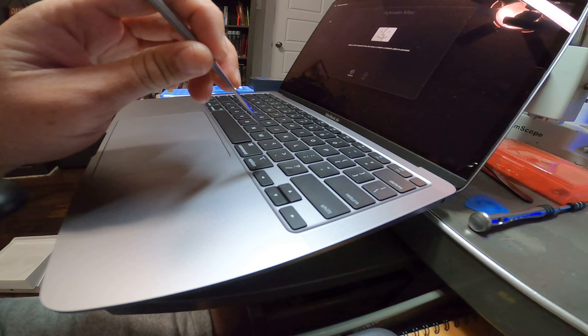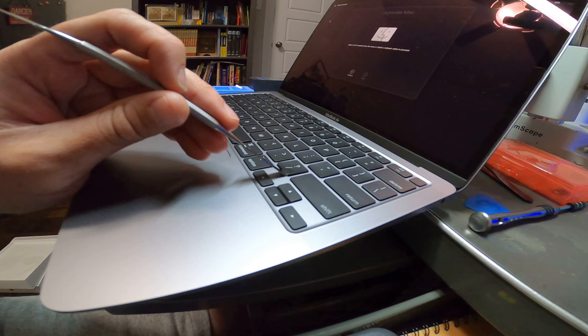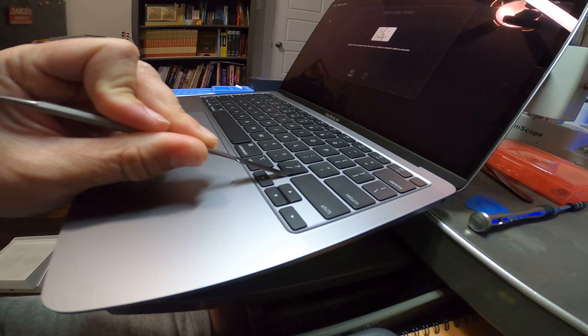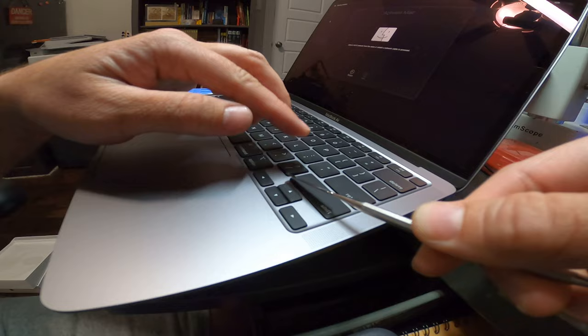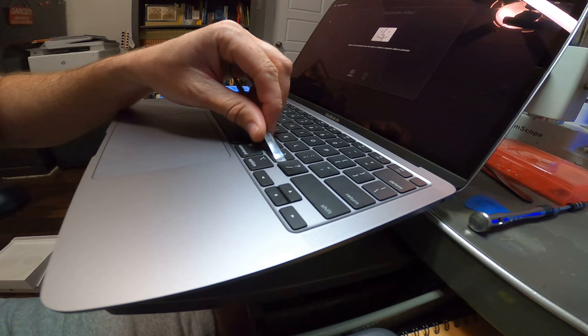So here, this key for example — what I'm going to do is get the tool underneath this corner here and just lightly pry up a little bit, just barely putting the tip in here. Then I'm going to twist it. You'll hear a pop — just kind of work at it. There it went. Do you hear that little snap? So that snap is the little mechanism, kind of like a little Lego connector on the key.